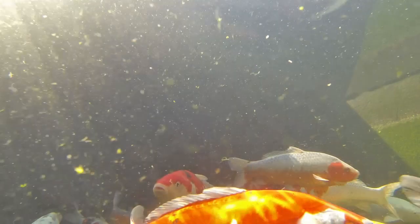Fitting a bottom drain in your pond is the single biggest step in the right direction that you can take when constructing your koi pond. But if it's not kept clear it can become a major headache.